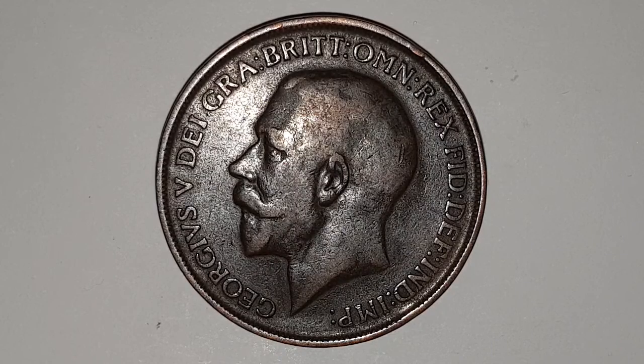King George V reigned England from 1911 to 1936. You can see the obverse side of the coin. This is designed by Bertrand McKennell.